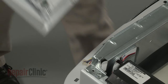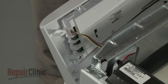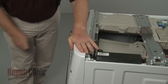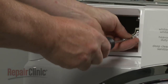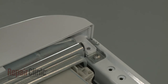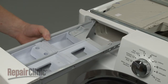Reinstall the control panel assembly by first reconnecting the user interface wire connector. Realign the panel on the support bracket and re-thread all of the mounting screws. Replace the dispenser drawer.